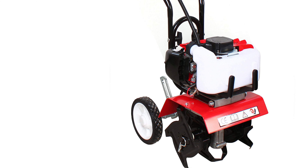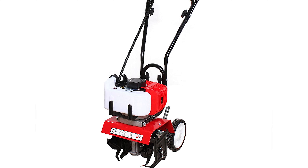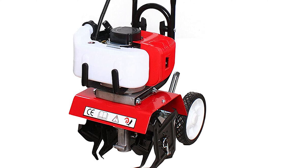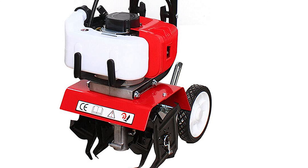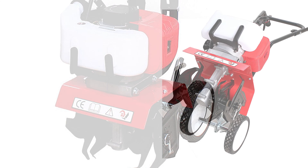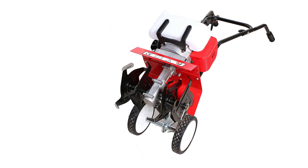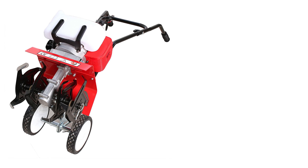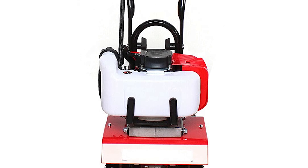The working depth can reach 3.95 inches, with speeds up to 6,500 RPM that quickly pulverizes dirt. It is equipped with two wheels for easy mobility and is shipped unassembled, requiring only five minutes and no tools to put together.